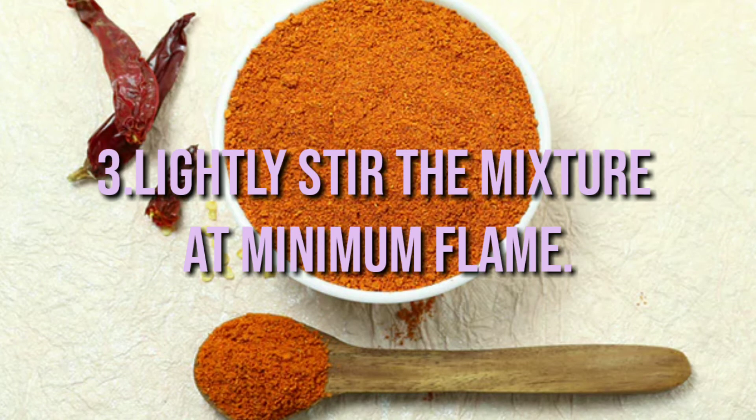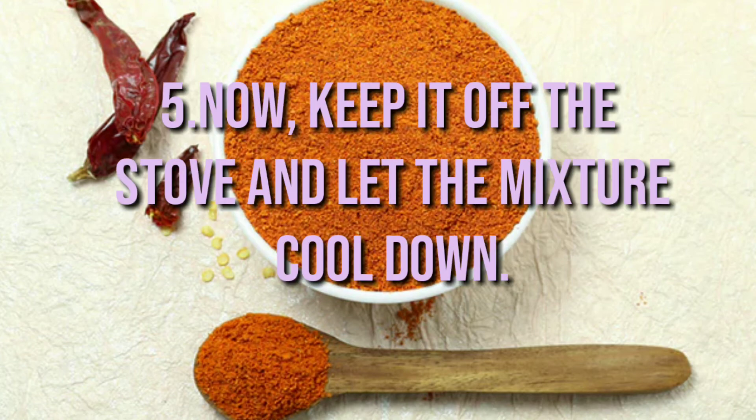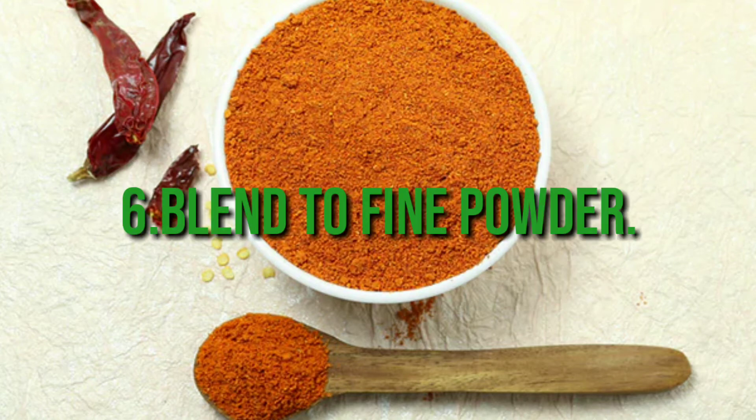Method: add 1 tablespoon of vegetable oil to a pan and add all the ingredients to the pan. Lightly stir the mixture at minimum flame, keep stirring until the color of the mixture changes to dark brown. Now take it off the stove, let the mixture cool down, then blend to a fine powder.